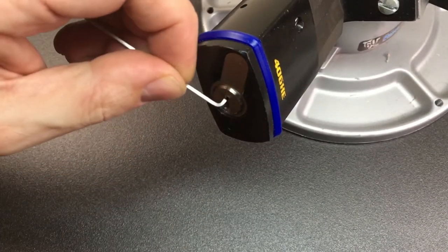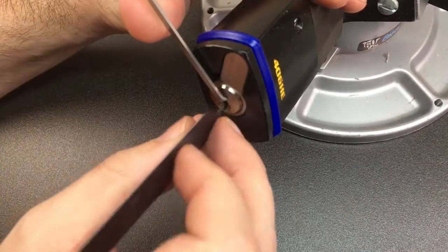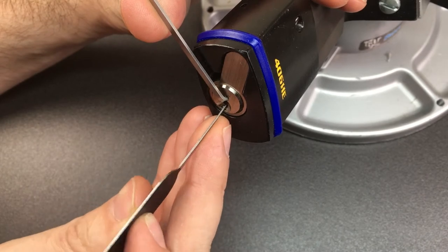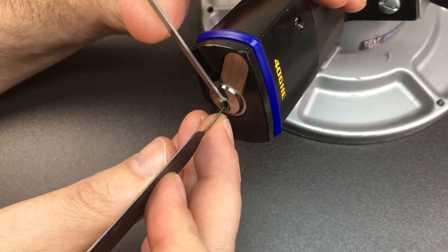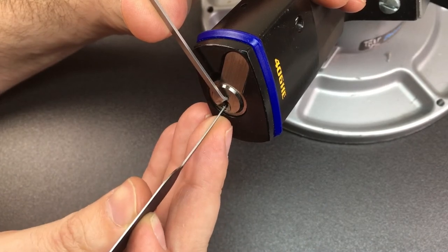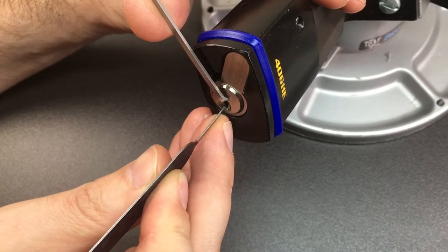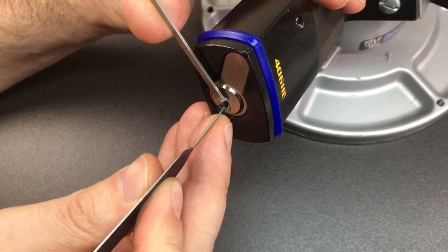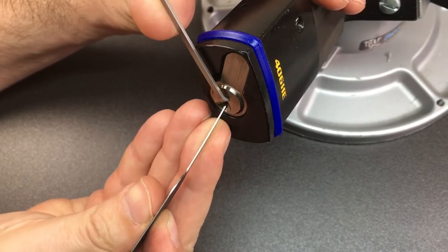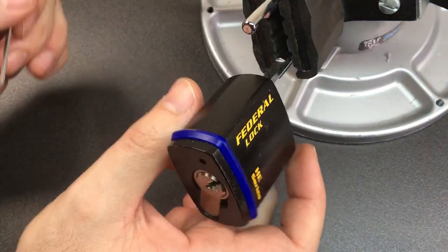Right, let's get picking, and if we can pick it we'll gut it using a cut-down multi-pick tool. Pin three — little click. Pin five — little click. Pin two — little click. Pin six — little click. Five again — a little spool maybe. Nothing on three. One — and we're open! That was really fast.